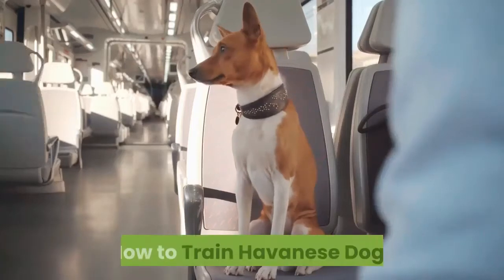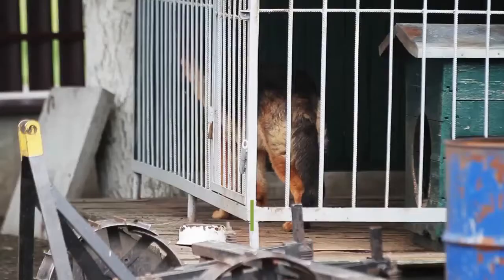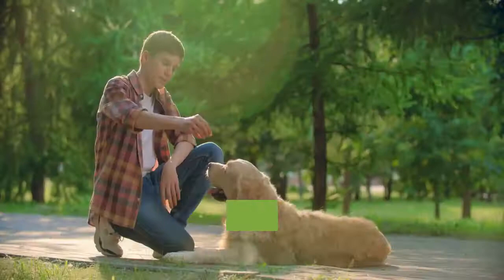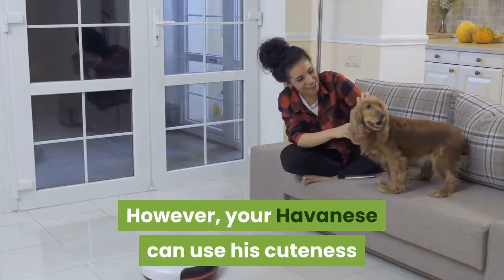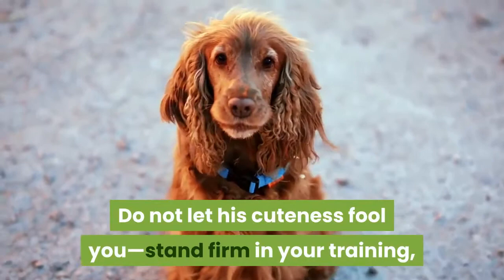How to Train Havanese Dogs. Havanese dogs are cute and affectionate. They are also intelligent and fairly easy to train. However, your Havanese can use his cuteness to trick you into allowing bad behavior. Do not let his cuteness fool you. Stand firm in your training, and your Havanese will be a well-behaved and loving member of your family.